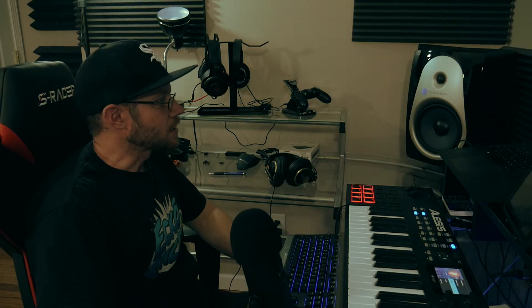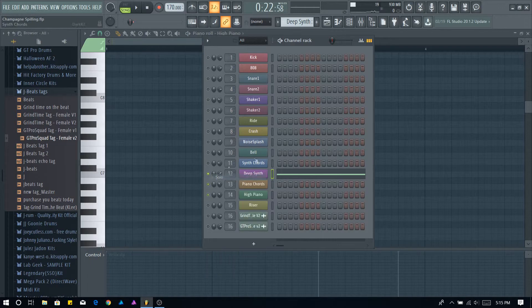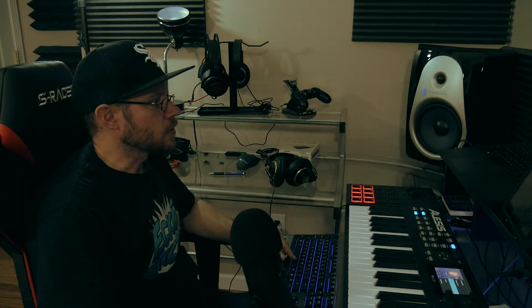Moving on from there, after I had all the piano parts laid down, I like to a lot of times put like a deep synth or brass or something underneath it. So that's when I added this sound here. All together so far we got the two pianos and that synth underneath.